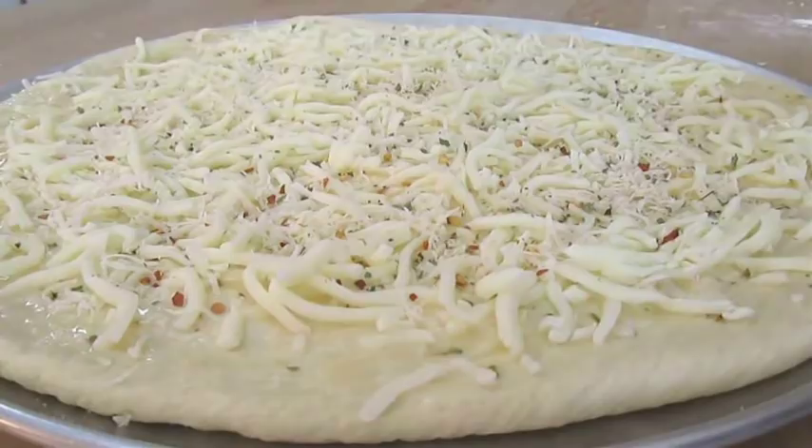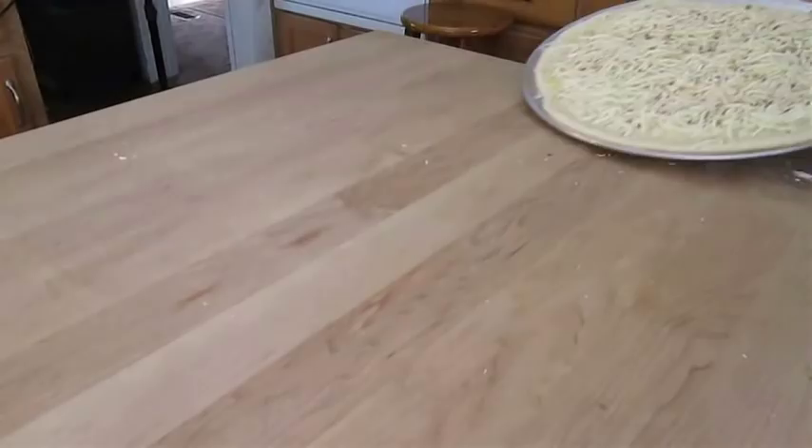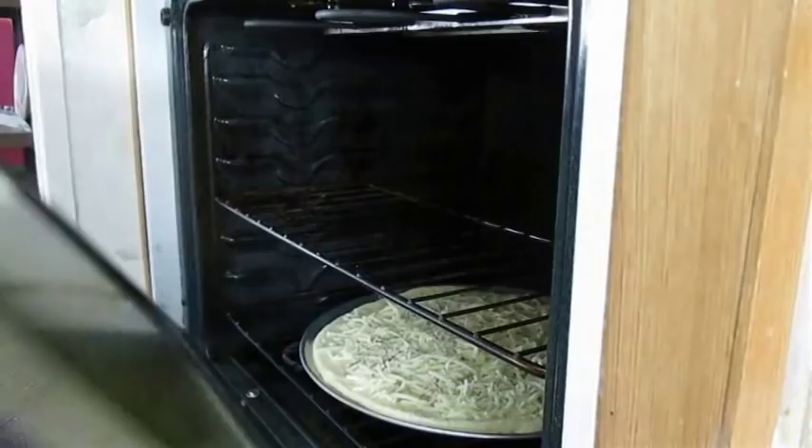Now in my opinion, the only thing that's going to make this better is some chopped pieces of bacon, but that'll be up to you. Now just take it to the oven. I have an electric stove so I like to put it on the bottom where the burner is — 475 degrees Fahrenheit for about 8 minutes. And this is what it'll look like when it's done.